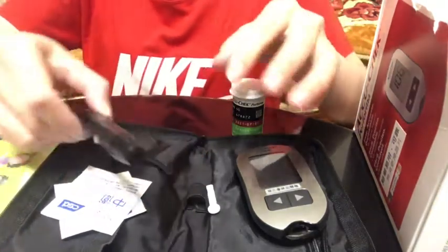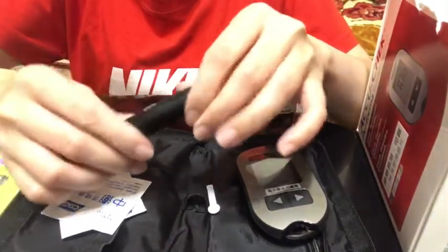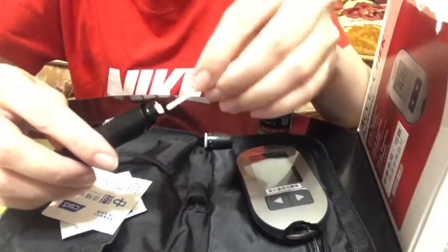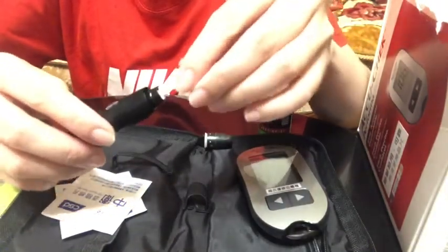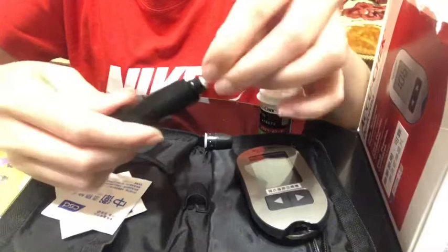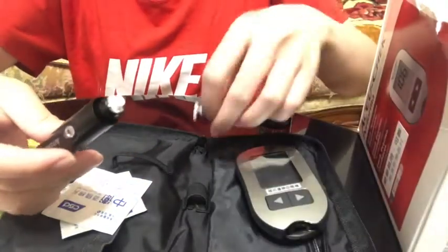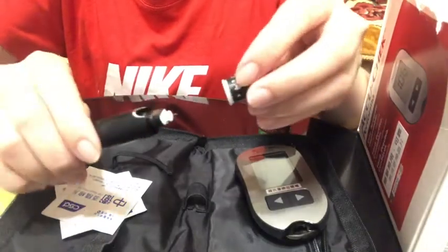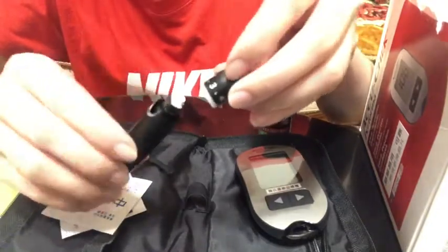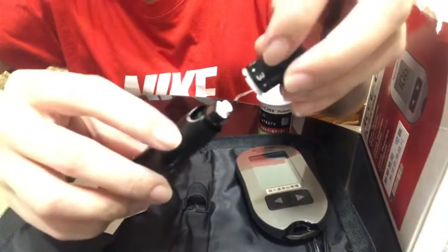Then prepare our Softclix lancing device. Remove the cap from your lancing device and insert the lancet into the lancet holder. Twist or remove the protective cap to expose the needle. Then place the cap back.